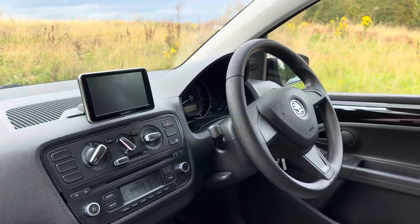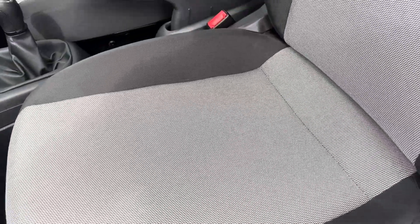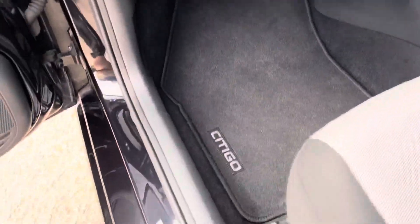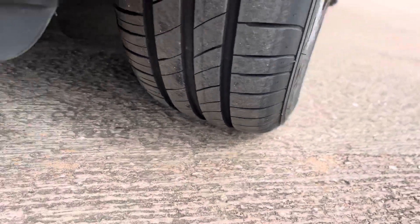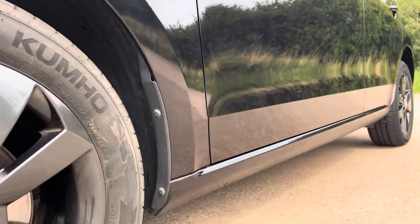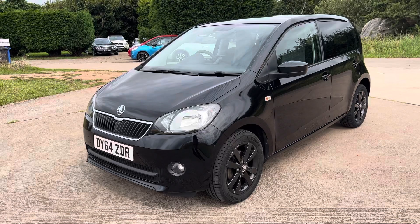Welcome to come down, test drive, have a look, inspect it, get a mechanic to check it — no problem at all. I'll show you that last alloy — you can see all the alloys are in good order, tyres are all very good. I'll show you down this side as well. Okay, thank you for looking.